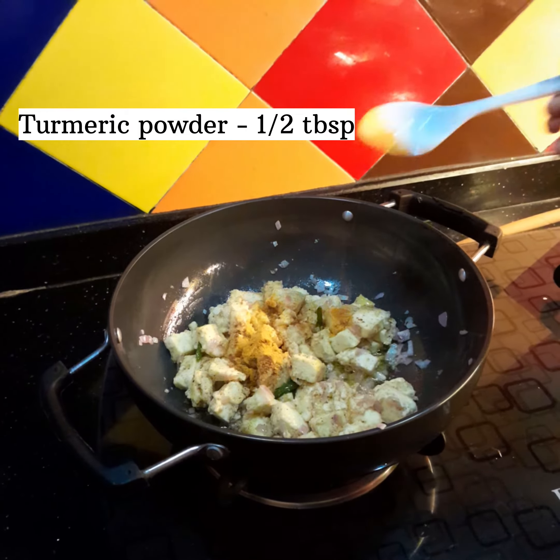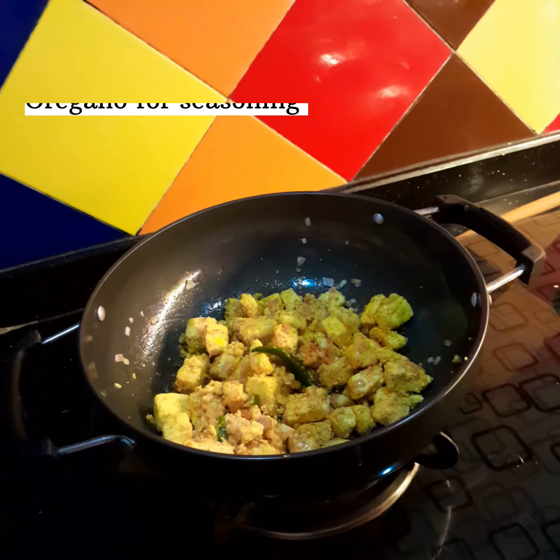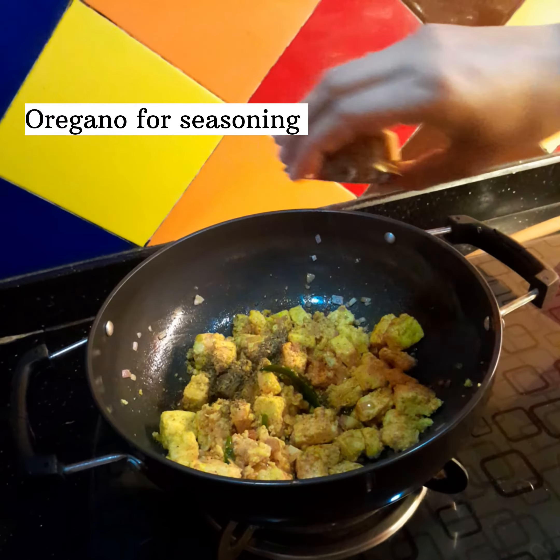15 tbsp harishnam. 17 tbsp curry. Seasoning oregano.